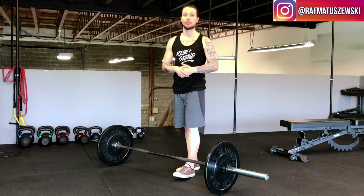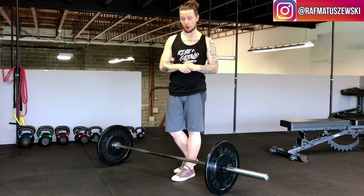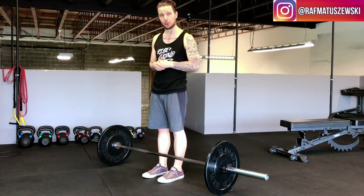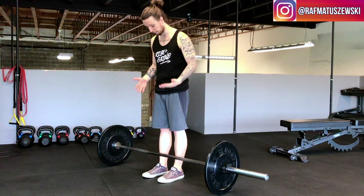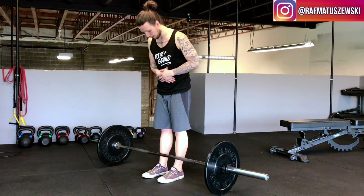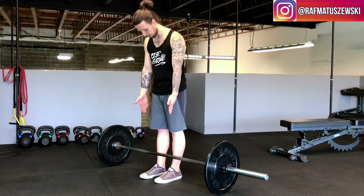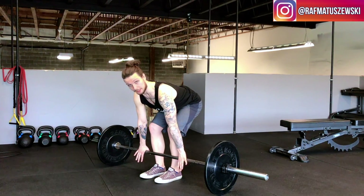Now if you are able to touch your toes and you've been deadlifting for a while, this is where you're going to start. The setup is crucial to your success. Get right up against the bar — maybe an inch or two away from the bar to your shins — so that when you reach down, the shins are going to meet the bar.